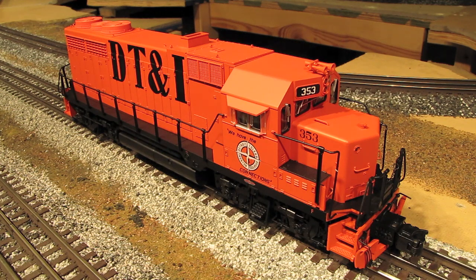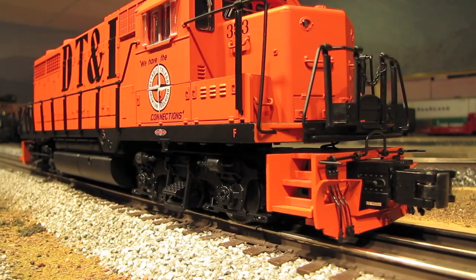Atlas puts all sorts of little nuances into their engines to create a very detailed model. A lot of other companies do road name specific details as well, but in my opinion Atlas does the best job of doing it all the time. They are very attentive to every little detail on their engines, and it's what makes Atlas engines, in my opinion, some of the most detailed models on the market.